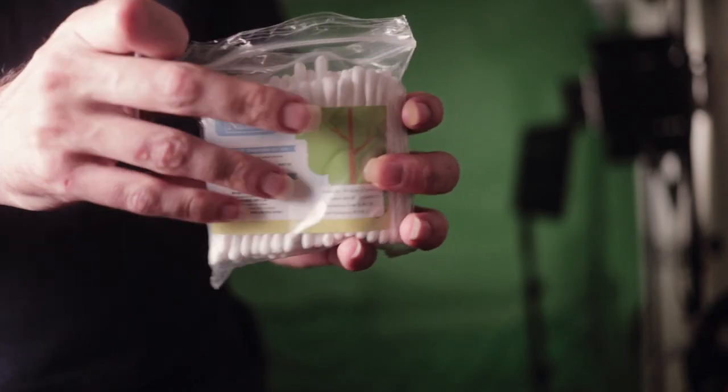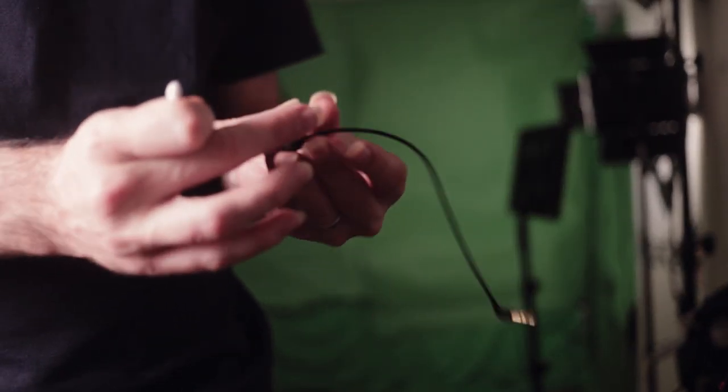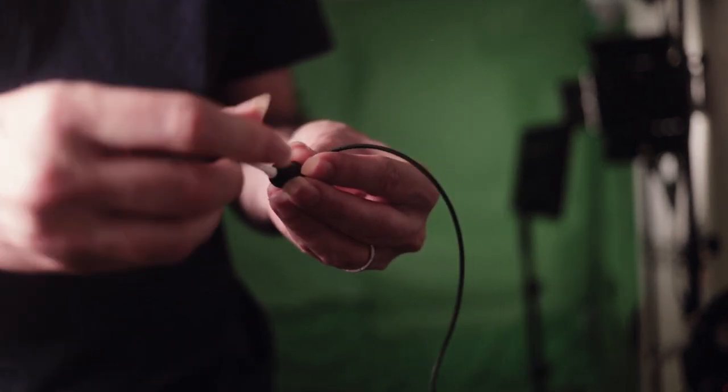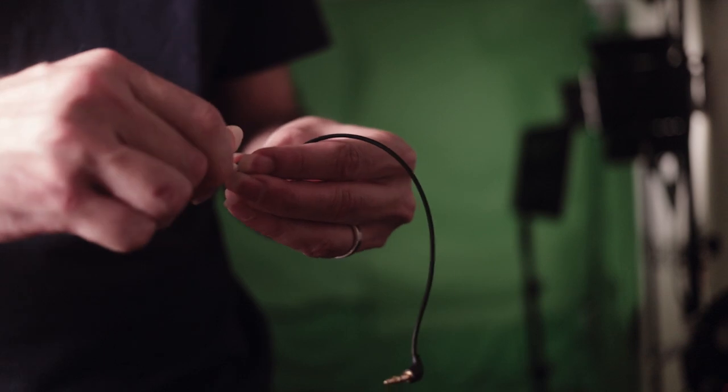Having some cotton buds will also be useful as you can clean the tips of the earbuds with these, especially if you don't have any water or soap around where you can take off the tip of the earbud and wash it in the sink with water and soap.